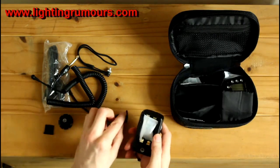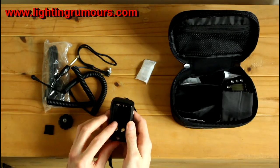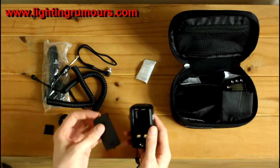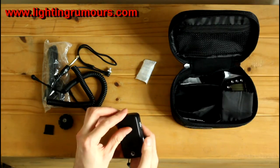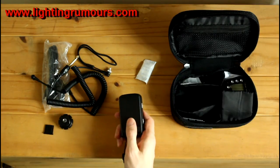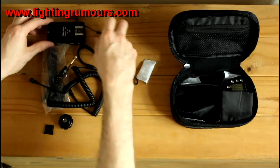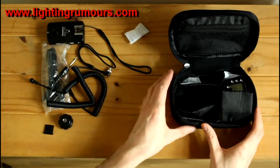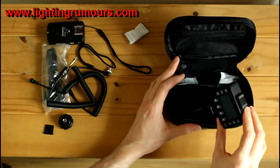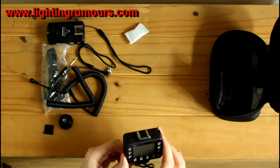It comes well packaged with silica packs. They use double-As to power - two in the trigger. The battery panel cover is fairly solid; it's usually a weak point on these things and will probably loosen over time, but it seems fairly solid. Now, this is the Commander or the Transmitter - I'm just going to shift the bag to one side so we can have a good look at it.